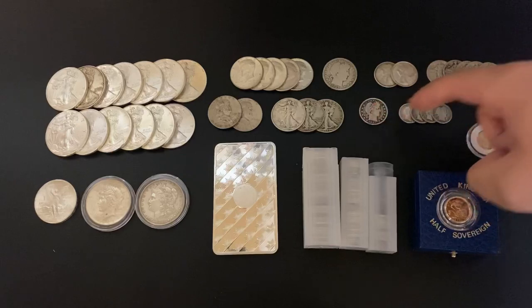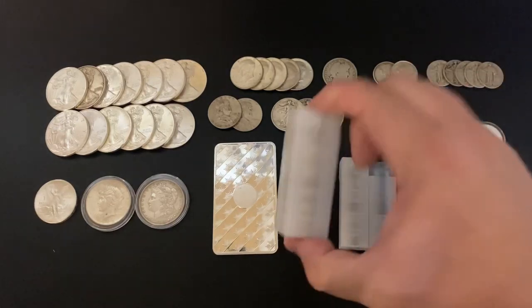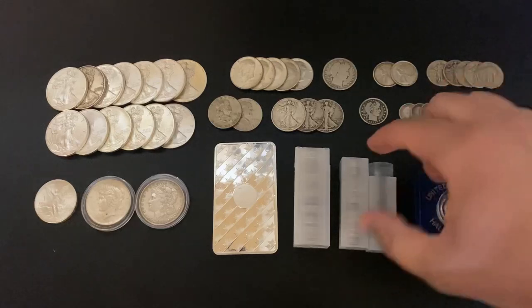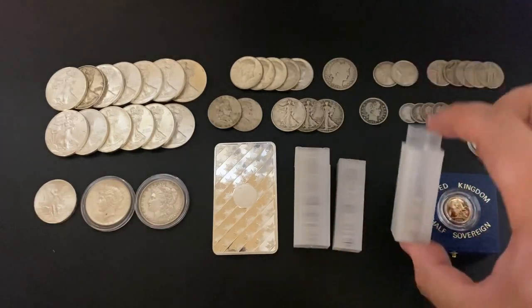And then for quarters, we got a Barber quarter, a couple of Canadian quarters, five Standing Liberty quarters, and a tube of Washingtons — that's 40 in there. For dimes, we got four Barber dimes, a tube of Roosevelt dimes, and 21 Mercury dimes.